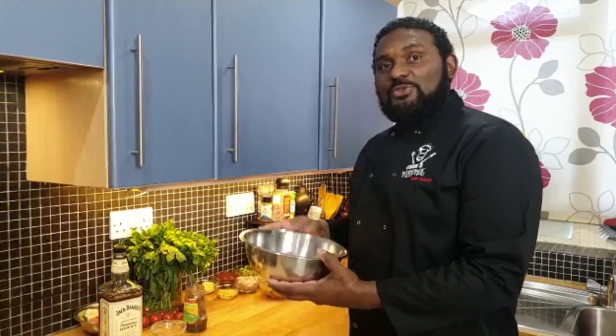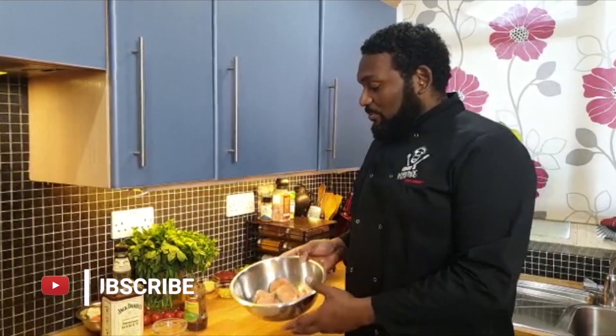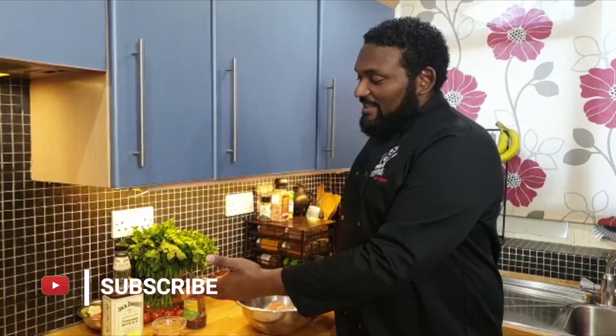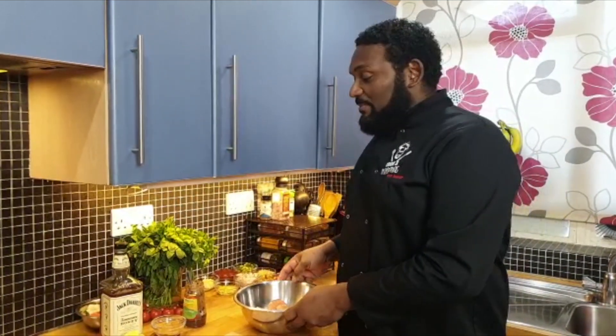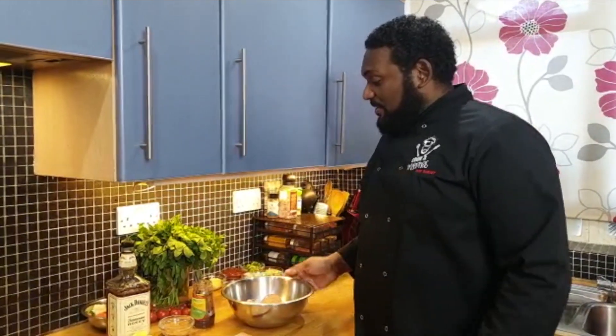Good morning, good afternoon, good evening! Cook and Inspire back in the kitchen again with Chef Garnett. This one is going to be so good — I'm coming with an awesome recipe. What I'll be cooking today is some spicy salmon with Jack Daniel and mango sauce. This one is going to be so epic, guys — stay tuned. I'm just experimenting and exploring so you can go ahead and try this dish as I go along.